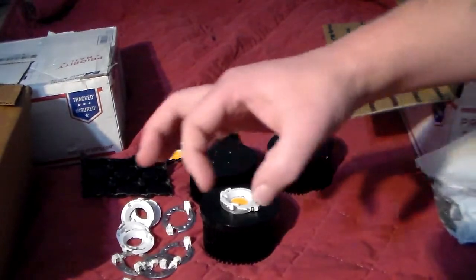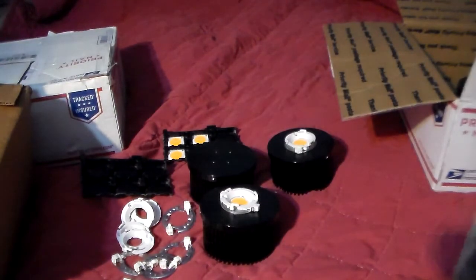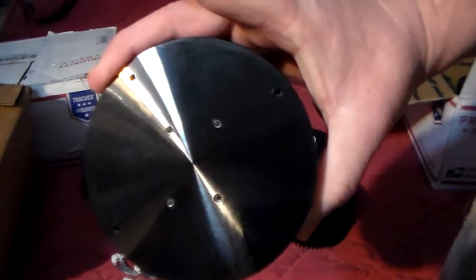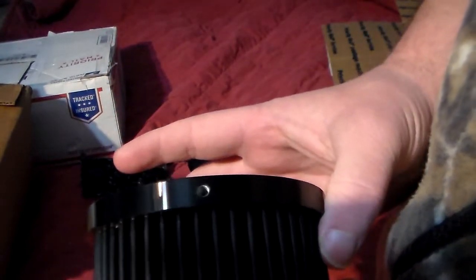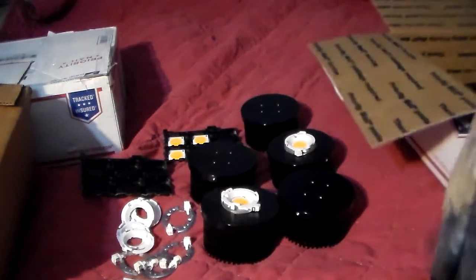The little square thermal pads — the sheeting just wouldn't peel off of them, it kept trying to tear holes in them. So I had to order Arctic thermal paste, and it'll be here tomorrow. I'm going to do some more assembly on the rest — I have four left to assemble. They're all pre-drilled and tapped, and they also have side mounting holes for your frame and additional mounting holes up top.